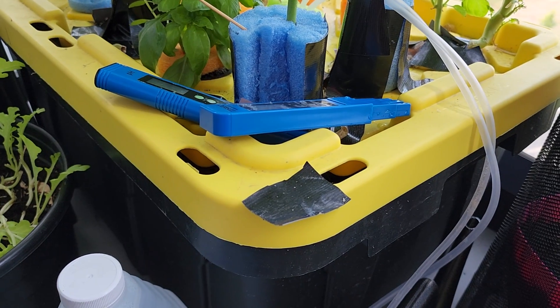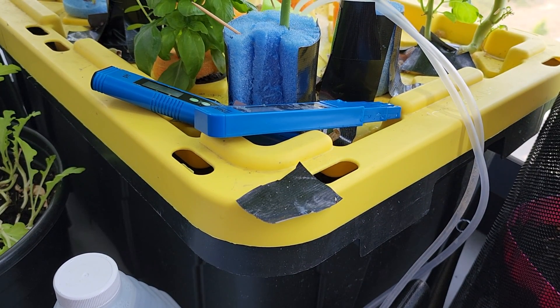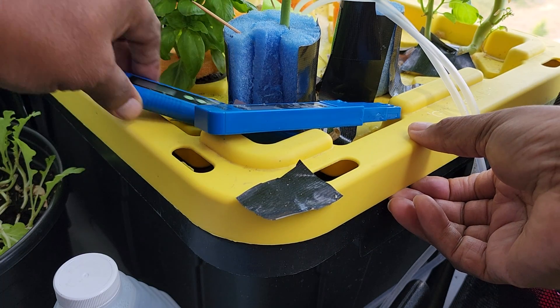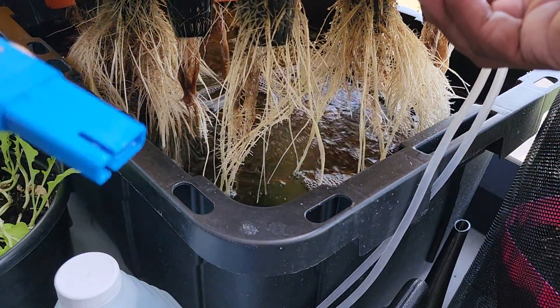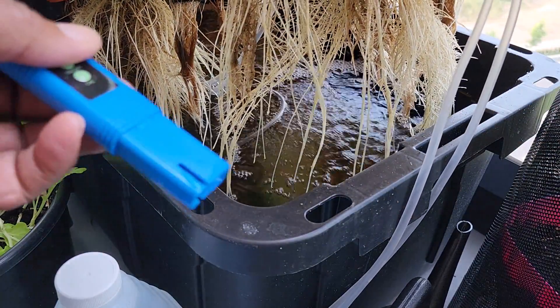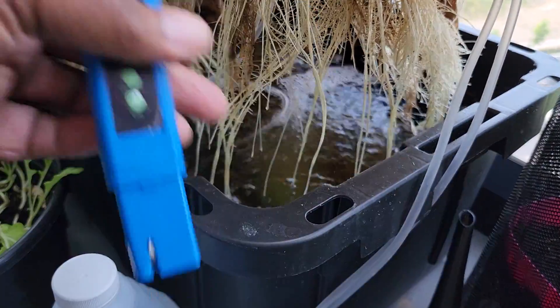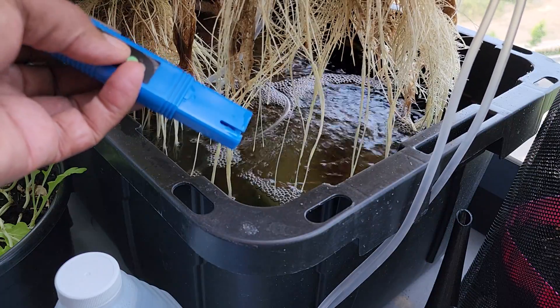Depending on my findings, I will either add water or adjust the pH to suit. Let's take a look inside. It's a tight fit here because I'm on a small 8 by 3 foot balcony.